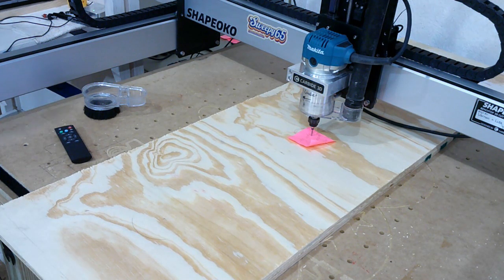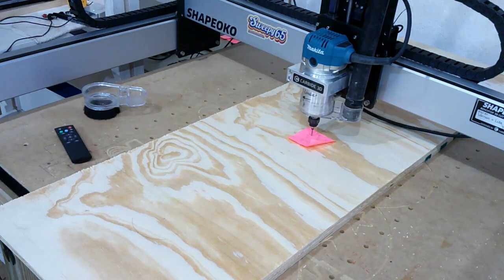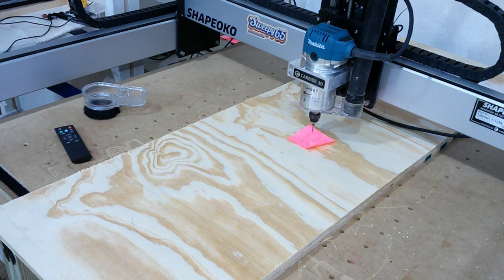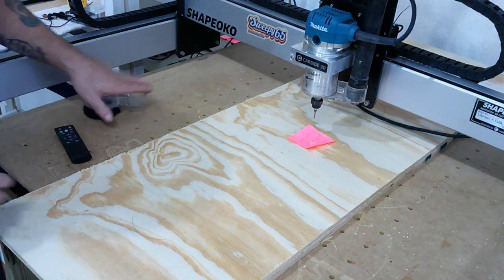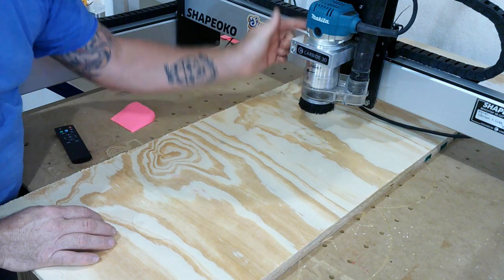I'm using a new computer program called Carveco, and I'm in love with it. Here's one thing Carveco does that the previous program didn't: when I push start the first time, it will lift that spindle up so that I can put my dust collector under it, get my paper out, and start the machine.